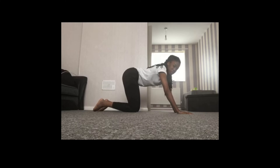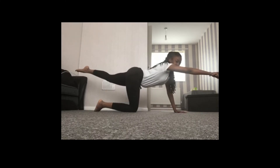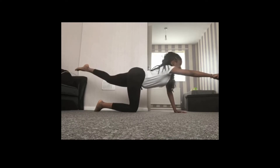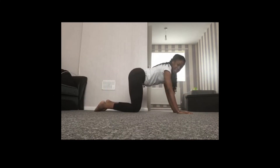Now we're going to do the other side — superman. Bring our hand out and then take our opposite leg out, so it's opposite hand, opposite leg. Excellent, hold that balance, keeping our superman pose, and then bring it back down into our table.